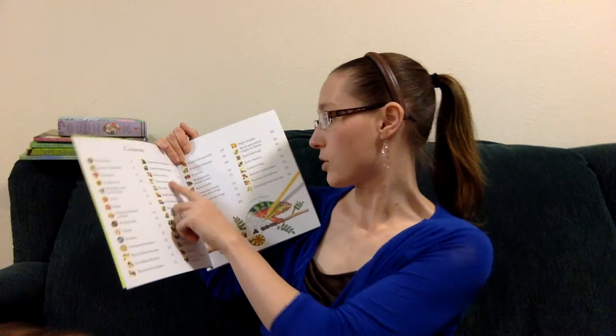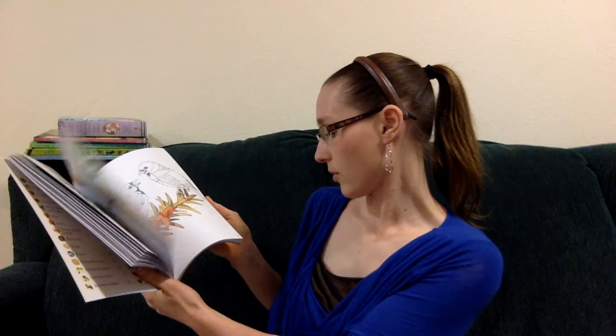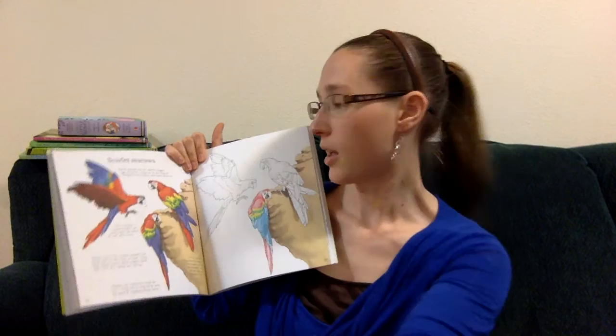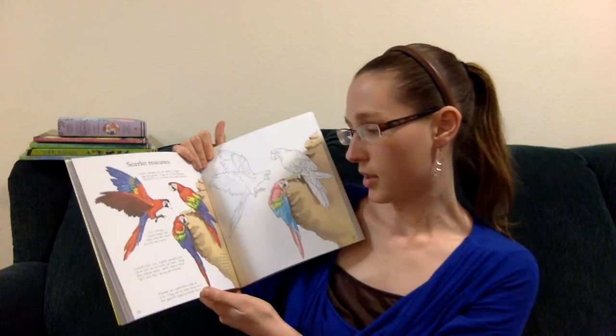For example, I'll do the Scarlet Macaws on page 38. This is an example of one that we've already started. Not only does it show you the color patterns for them, it also gives you a little bit of information and facts about where they live — for example, their strong curved beaks can crack into the shells of nuts and seeds. So it gives you a little bit of information about them as well, and there are just a lot of different ones. Thank you very much.